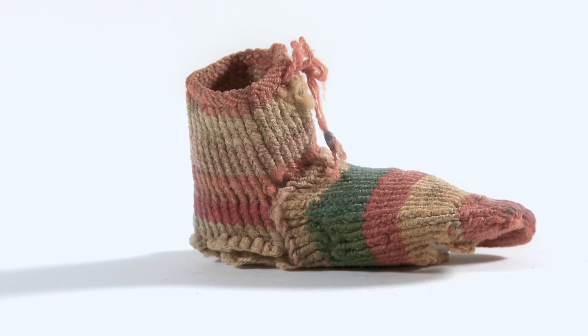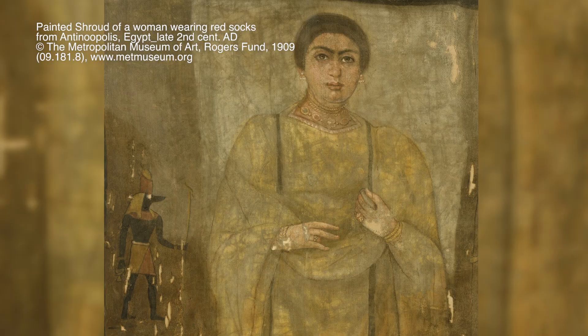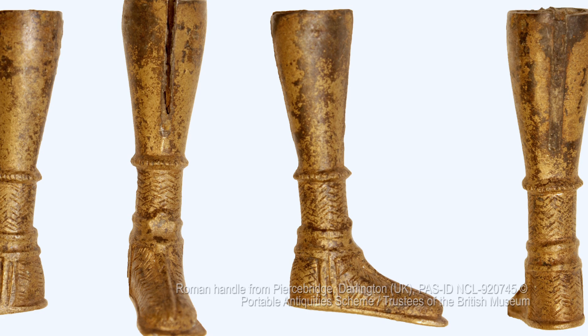The socks were worn by men, women, and children. The shroud at the Metropolitan Museum of Art shows a woman wearing a tunic with fringes and lots of jewelry, so she's very wealthy — you can see she wears bright red socks with her dress. There are also depictions of men wearing those socks, for example on some knife handles or razor handles from Britain, where you can see the leg of a man wearing a sandal and a sock that shows the same technical details as the socks we have here.